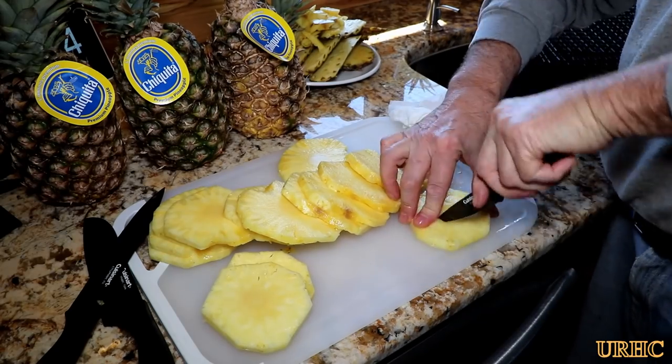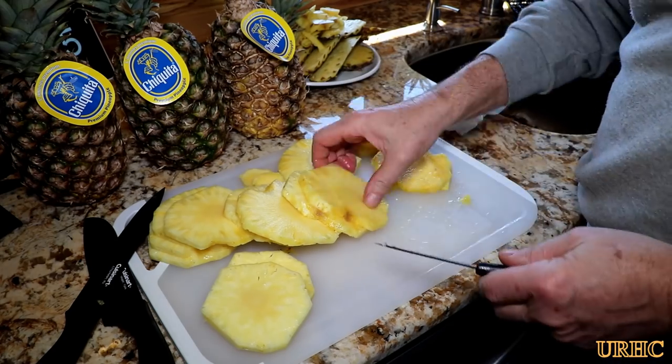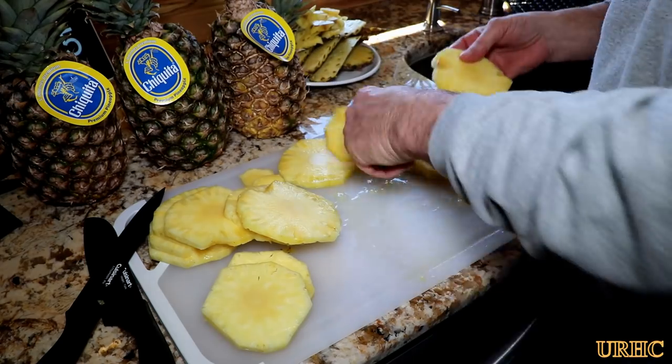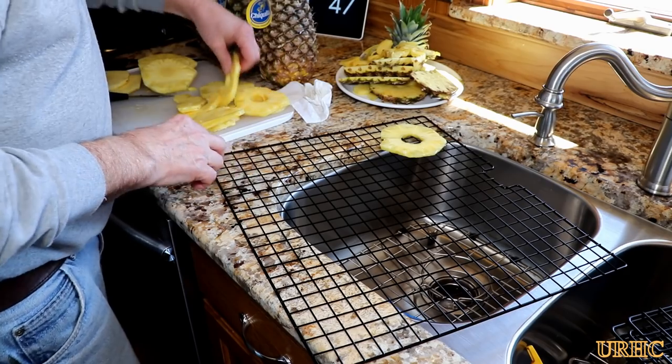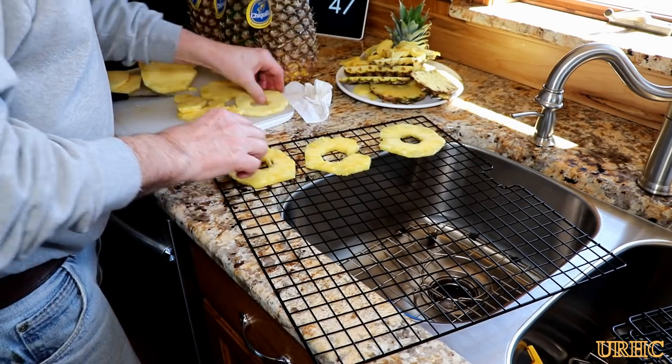I just took a little kitchen knife and went back and cut out the center, then tried to remove any of the brown spots or bad spots I found. They were nice and sweet pineapples, just not the best looking. Then I got the racks out, washed them all, and started to fill them up.